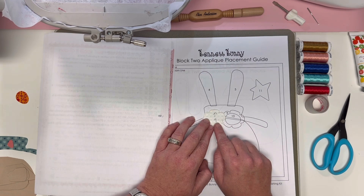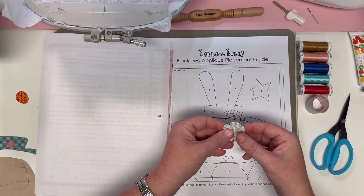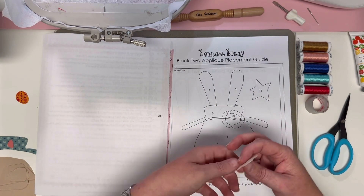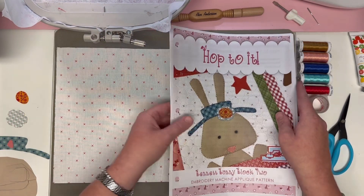That way when you go to put your flower on, you don't have to wonder which way it goes — you'll have that nice reminder for yourself before you get to your actual project. So let's get started with our white thread loaded on our machine.